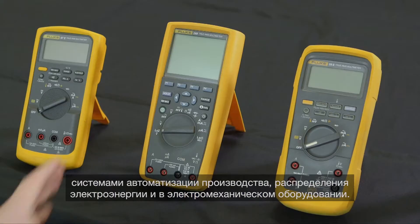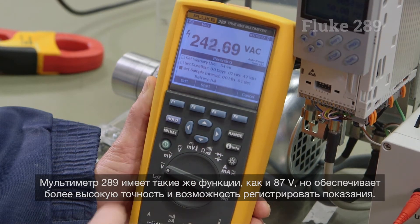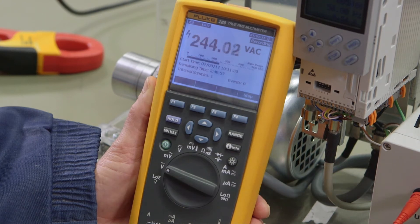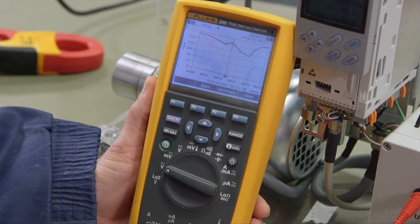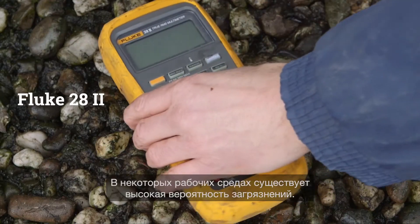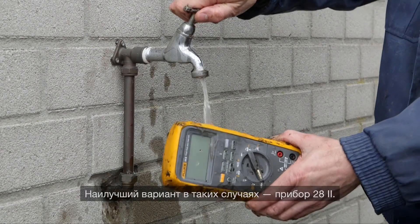The 289 has the same functionality as the 87-5 with a higher level of accuracy and the ability to log. Some working environments come with a high chance of contamination — the 28-2 is the best choice for these situations.